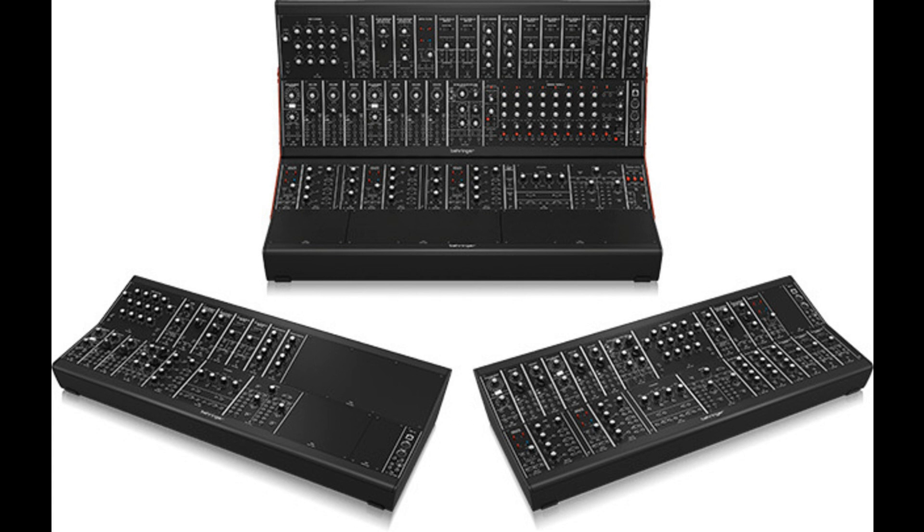All systems include our all-new CM1A MIDI to CV/gate converter, and with the System 55, included is our all-new Eurorack go brackets, which links two Eurorack go cases together. Both the CM1A and Eurorack go brackets products will also be available to purchase separately.